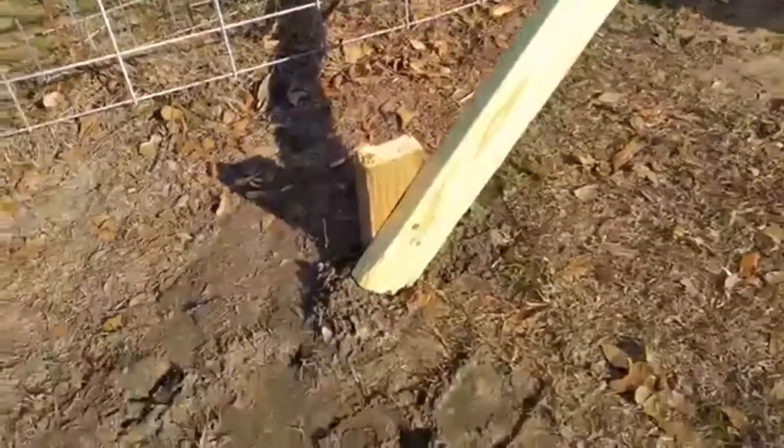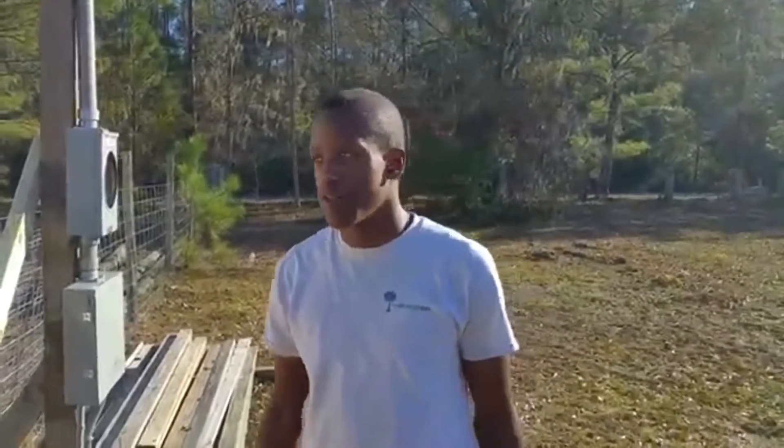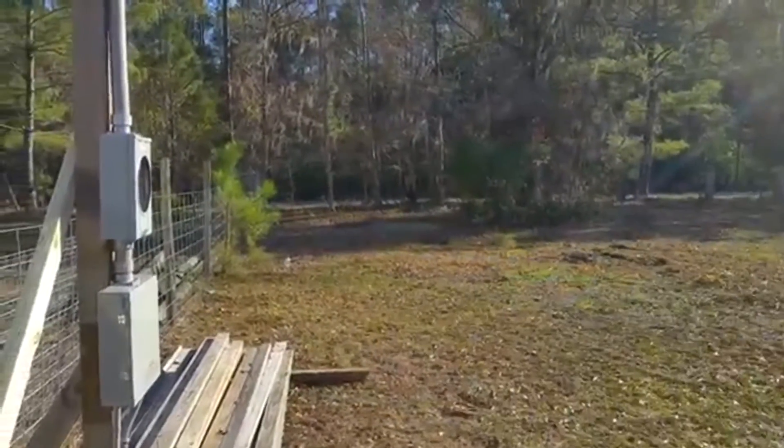Now we just go pull our permit and call for the inspection. There you go.